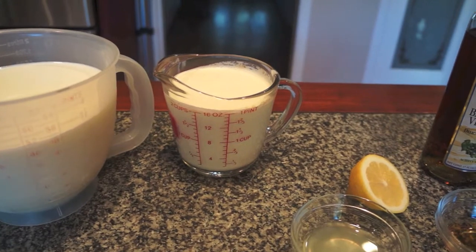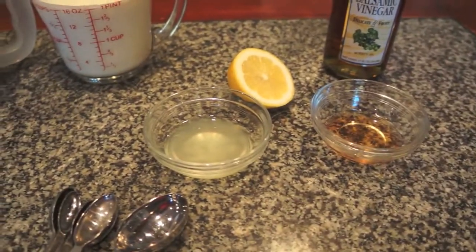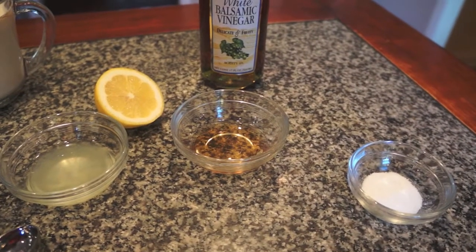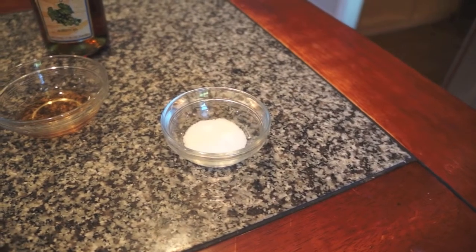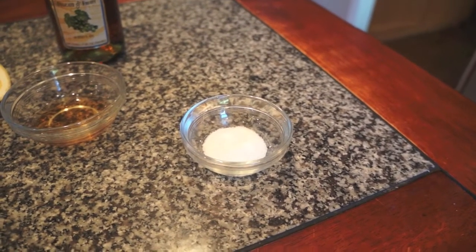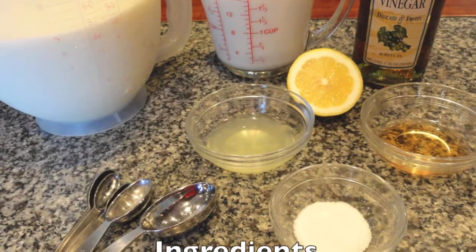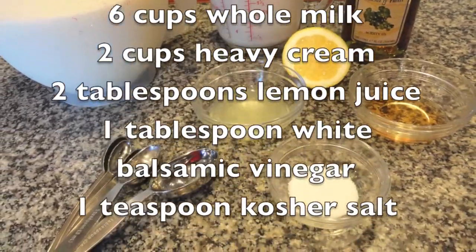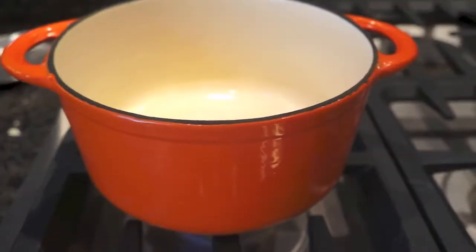Try not to get super ultra-pasteurized — you want it to just be regular cream. Organic is best. The juice of a half a lemon, which is about two tablespoons, one tablespoon of white wine vinegar — I'm using white balsamic vinegar — and one teaspoon of kosher salt.